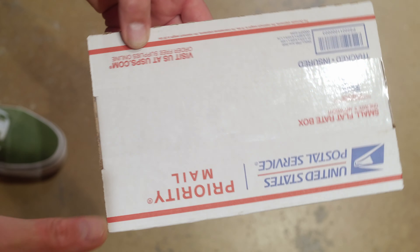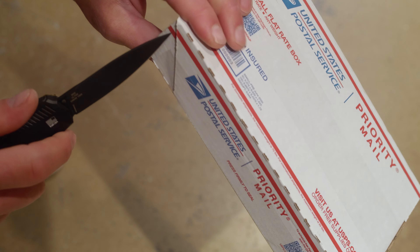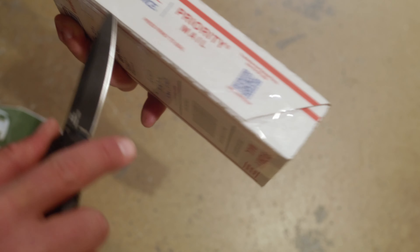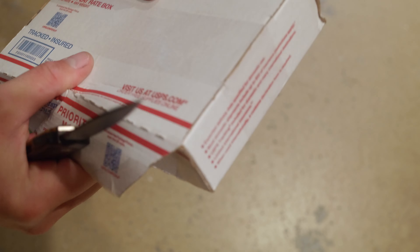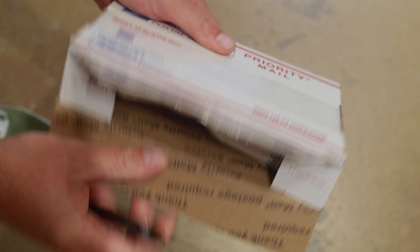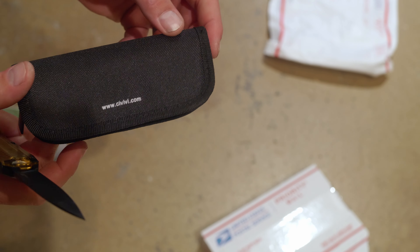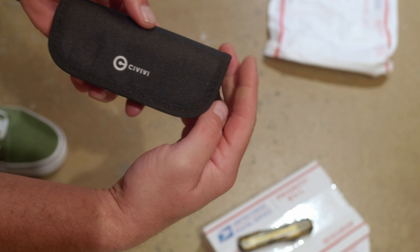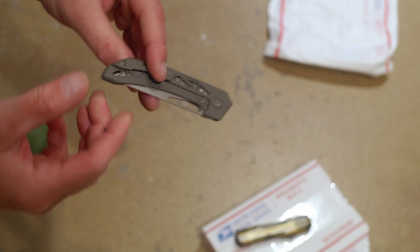Hey good morning everybody. Today we have a slightly unusual prototype for you, which makes sense as I'm your slightly unusual knife reviewer. Today we're looking at the Avian Knives Topazza, and maybe you've seen this one pop up on the influencer circuit already. I believe Shabazz was the prior homie giving it a look. Sometimes I get the cool knives and sometimes I don't — it comes back covered in tape residue. But this time they did, and today let's look at the Topazza, named after a hummingbird.